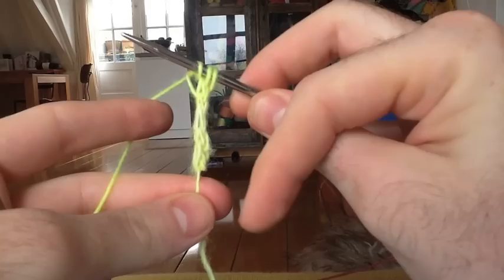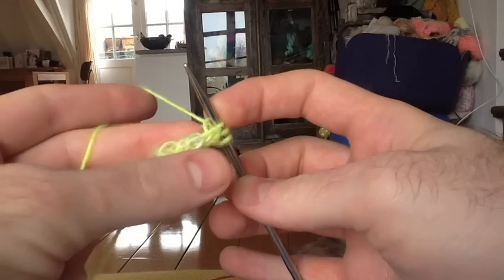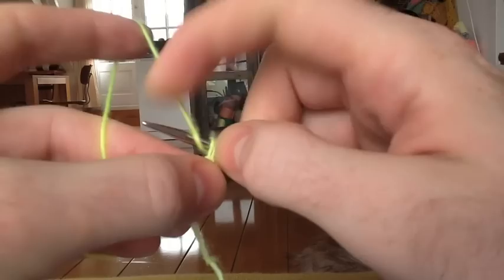Instead of sliding to the left needle again, we're going to turn to look at the long edge of the I-cord, and we're going to pick up three stitches. Pick up and knit three stitches along that edge, starting with the first edge stitch. Make sure to get both legs of that stitch. Knit, get the next stitch — both legs — and one more. Six total stitches.